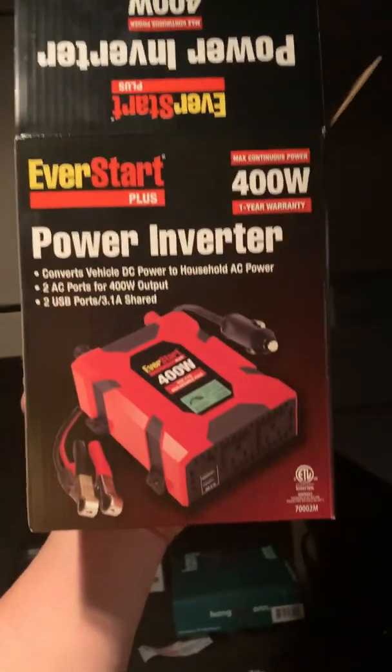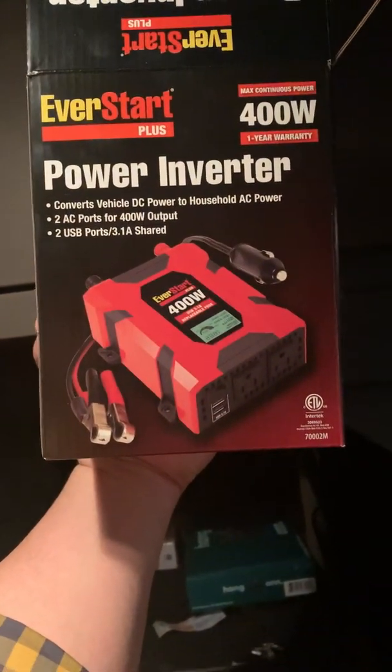So I went to Walmart and got this — it's an EverStart 400 watt power inverter. I don't know if it'll work but I'm gonna try it, because the only thing I really run on my inverter is my TV, and I know it doesn't pull that much power.